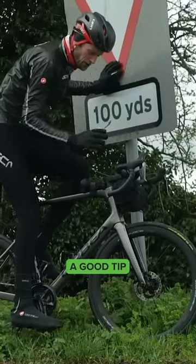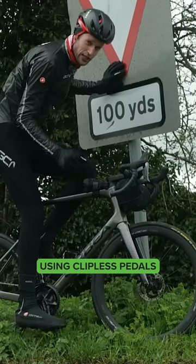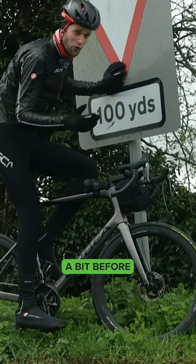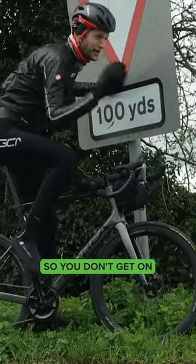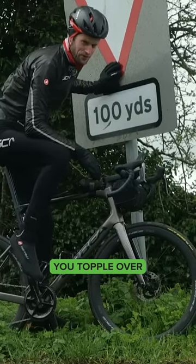If you are on your first ride, a good tip is to really keep it in the back of your mind that you're using clipless pedals. When you come up to a junction, get your foot out a bit before, or even start to think about getting it out before. You don't want to get to that junction, have to stop, and not be used to getting the foot out — that's when you topple over.